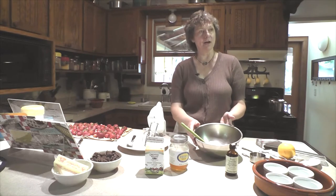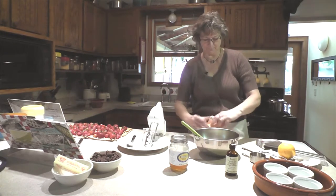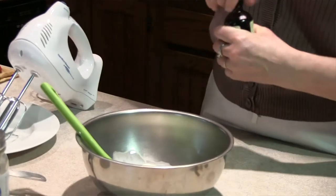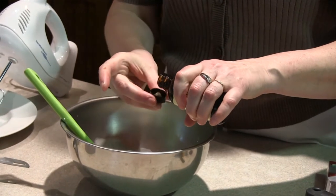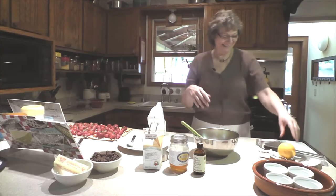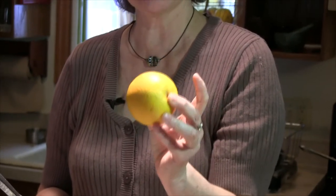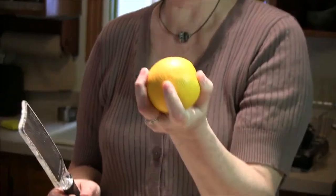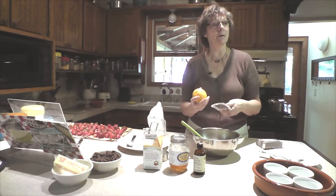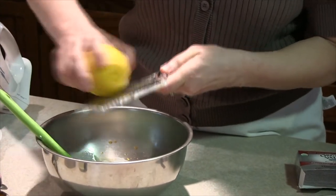We have one eight-ounce package of cream cheese, softened to room temperature. Then we're going to take about a half a cup of heavy cream and add that. And about a teaspoon of vanilla extract — a teaspoon and a splash works too. And then this is a really great flavor component: orange peel. That bright orange part on the outside is really flavorful and it goes with most fruits really well — strawberries, rhubarb, blueberries, cherries. So I'm going to grate about two teaspoons right into here.